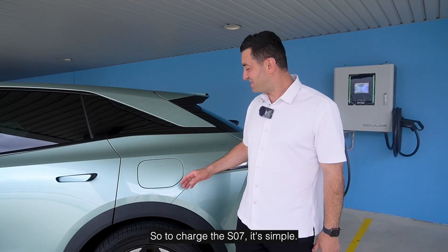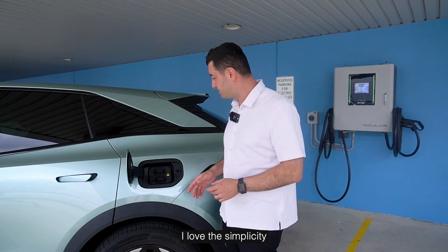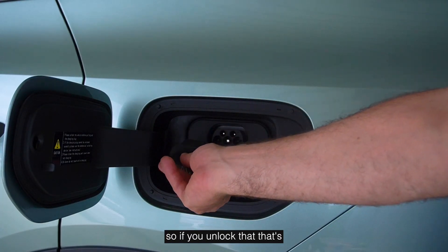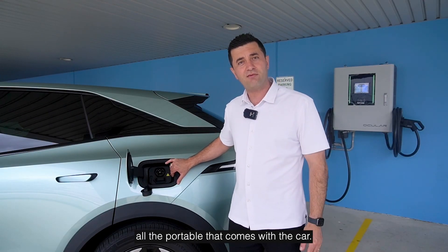To charge the SO7, it's simple — you press this little hatch here and it opens up. I love the simplicity. There are two clearly marked sections: there's the AC port, which is for the smaller AC chargers or the portable that comes with the car.